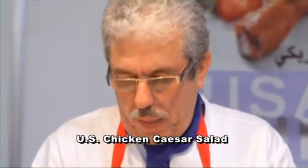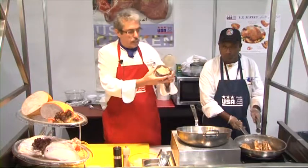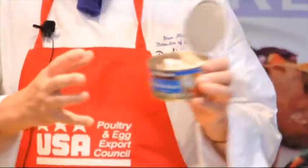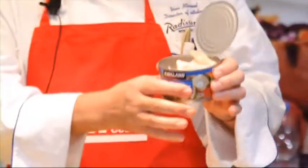Good afternoon, ladies and gentlemen. We will start with a new product in the market, which is the Kirkland pre-cooked fried chicken. You can see very nice chunks of chicken which are cooked and ready made to use. So just to show you that it doesn't have to be cooked anymore.